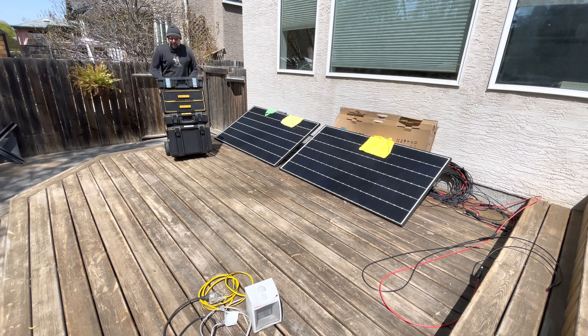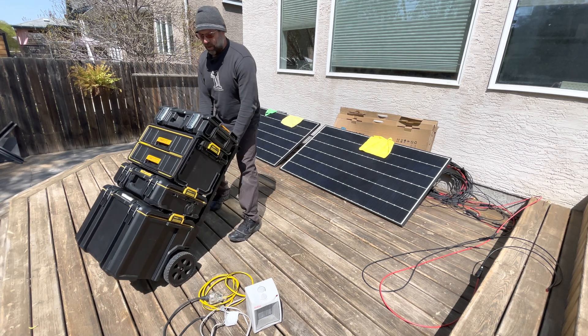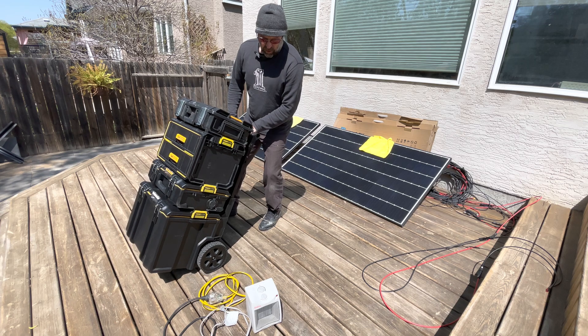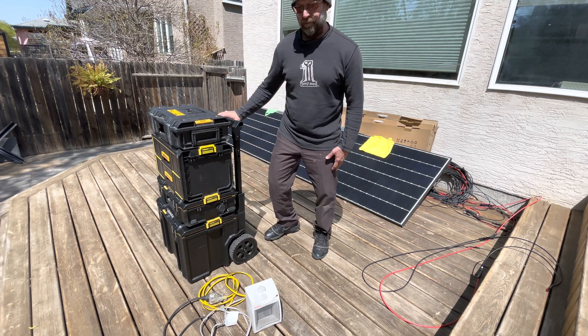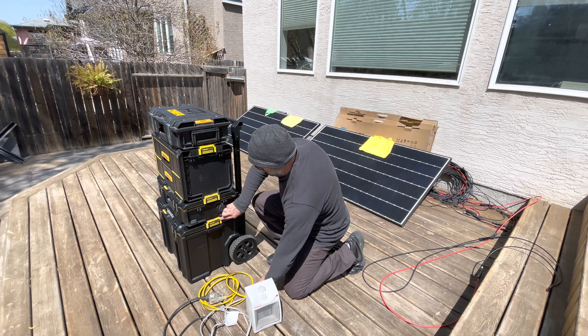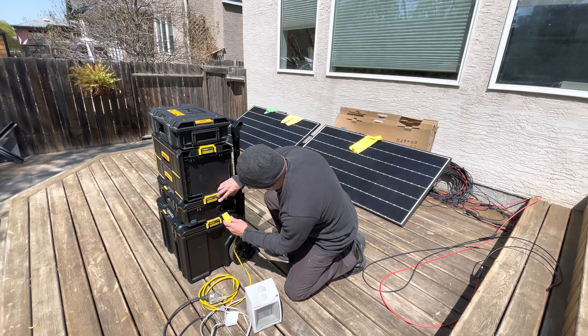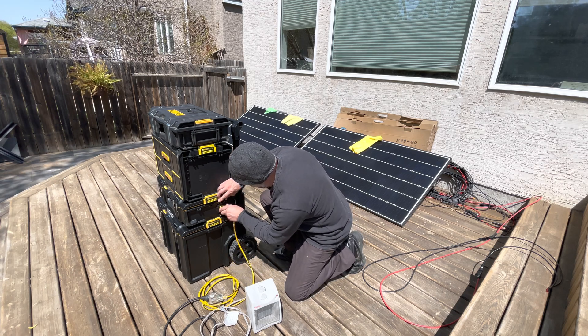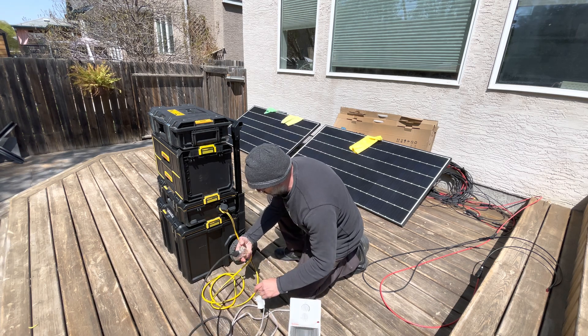Got to my destination, I'm going to set up shop. It's actually a watertight connection. Plug this in.